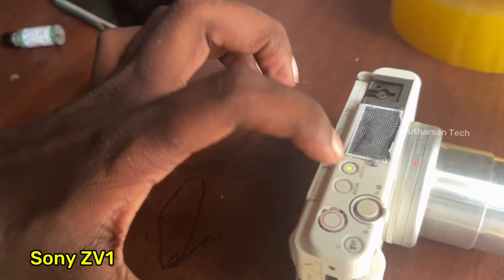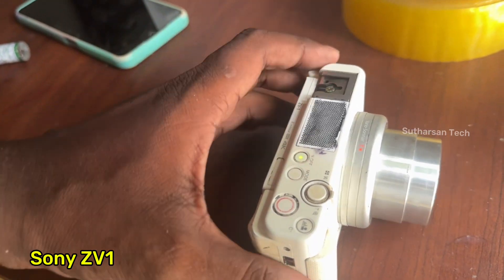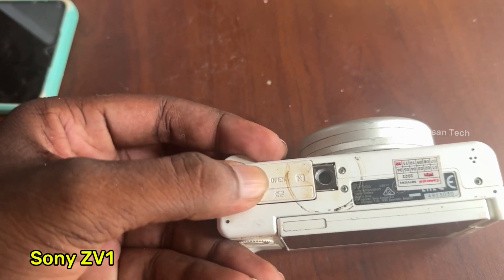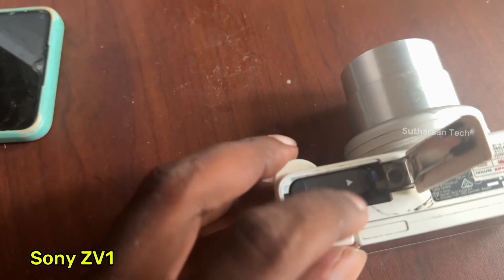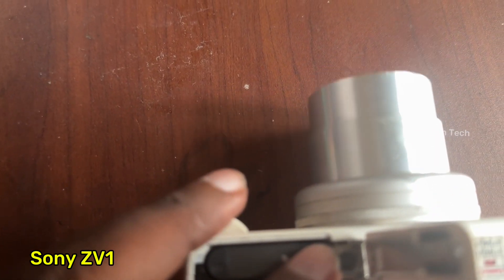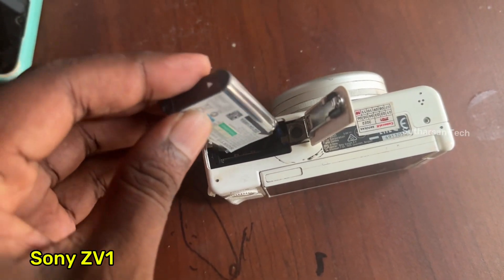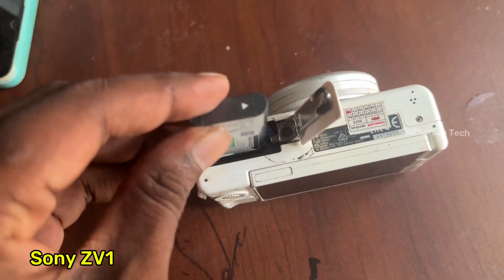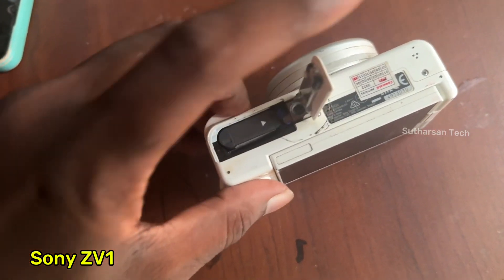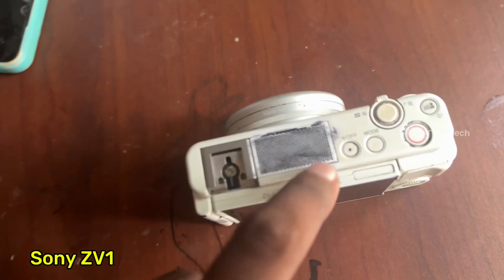We cannot turn off the camera, so we have to remove the battery. When it goes inside, I will click it. Okay, if I want to turn on — the battery — on.